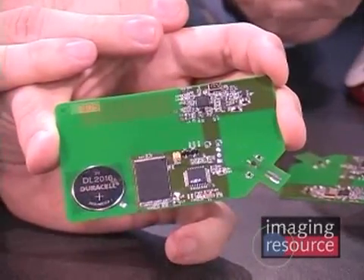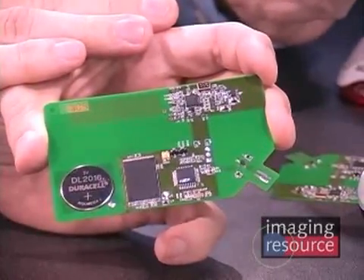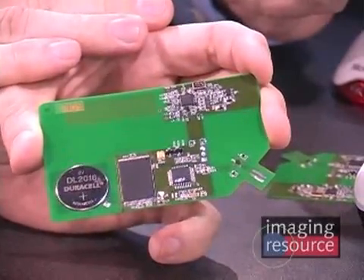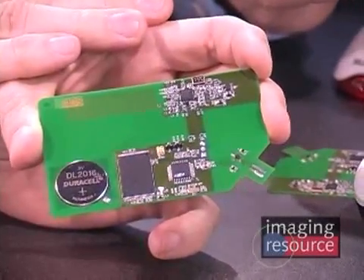So a $2 bill of materials may translate into $10 to $15, maybe $20 in the finished camera. But it's a relatively small component of the overall cost of the device at that point.